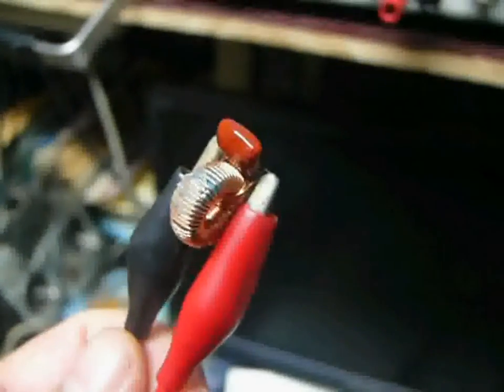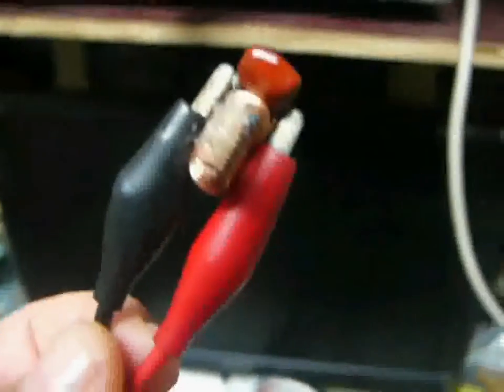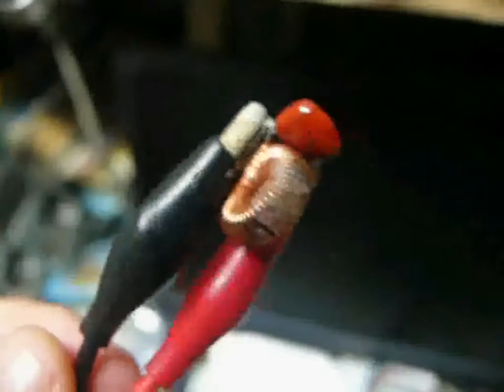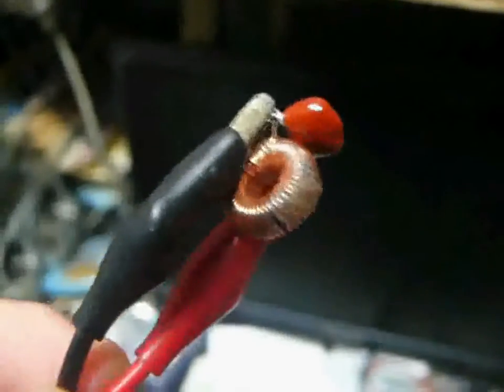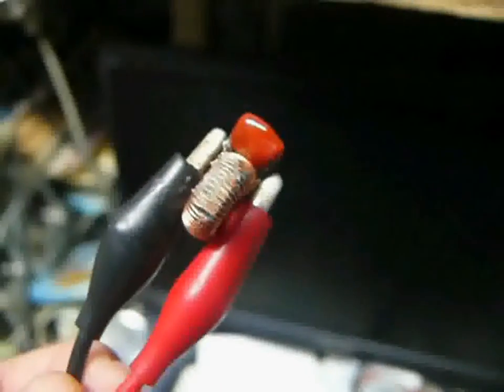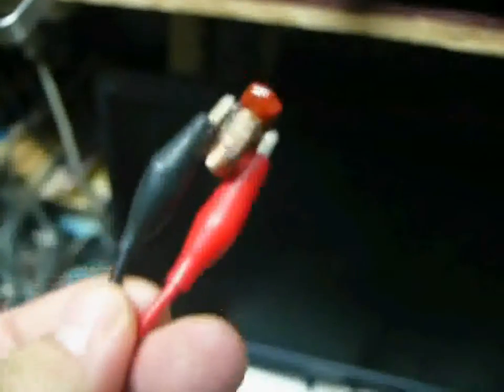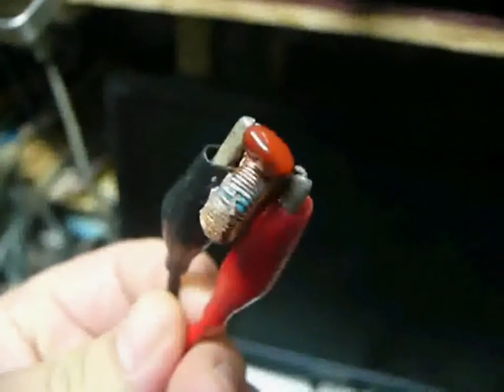Hi YouTuber. Today I'm going to show you an LLC tank circuit. There are some parts I salvaged from a power supply. It consists of one inductor and one capacitor. The inductor is around 100 micro-Henry and the capacitor is 1 picofarad.